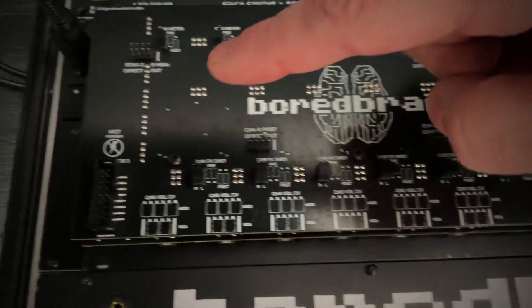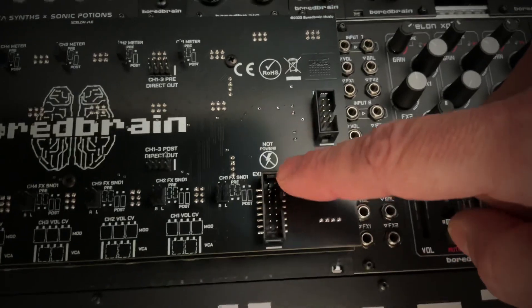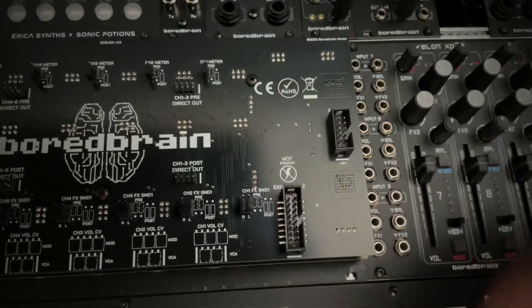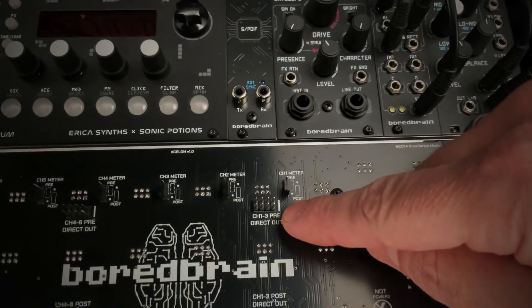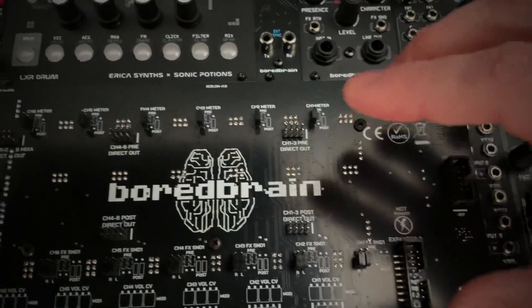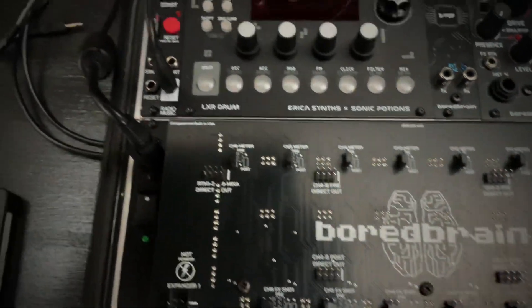On the back you'll also find two expansion ports for channel expanders, like the XP3, so you can add up to six more stereo channels with all the same features and options. We've also included direct output ports for both pre and post fader access, which will connect to our upcoming balanced output modules, available in either TRS or DB25.